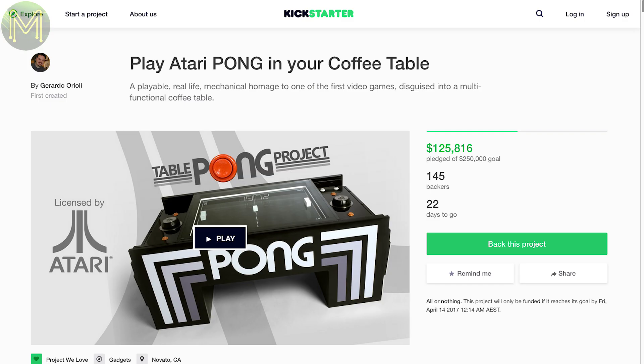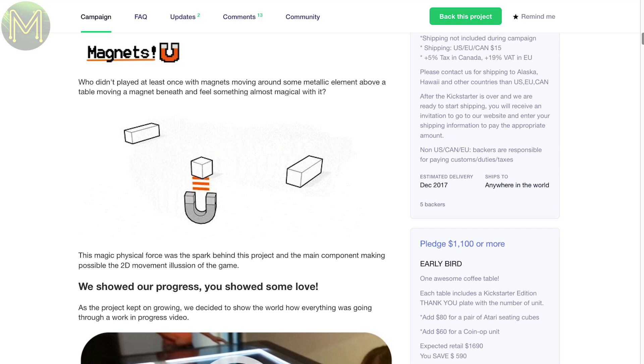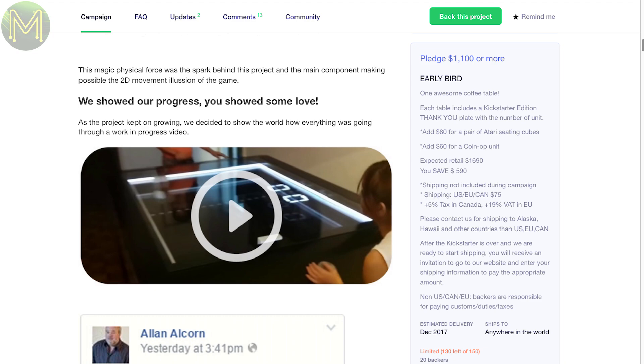Continuing the gaming theme, you would have seen this one a while back. They've taken the classic game of Pong and made it into a coffee table, where the bat and ball are moved around by magnets, and it simulates the original game pretty well. But before you get too excited, check the price tag.